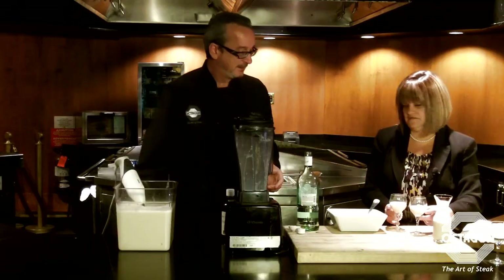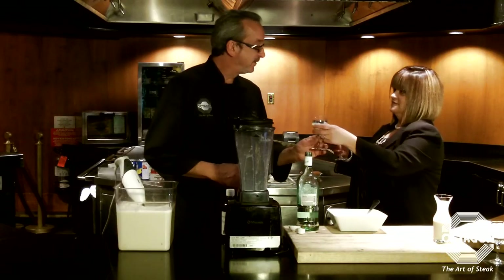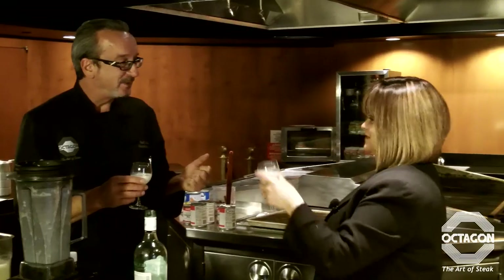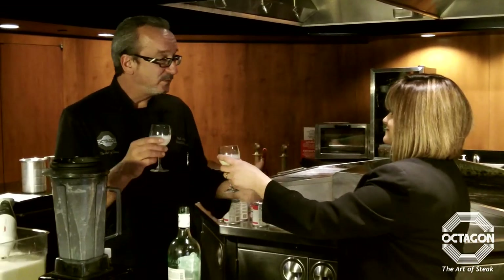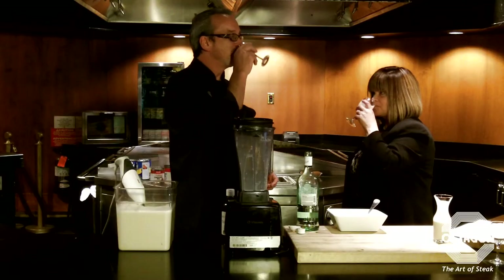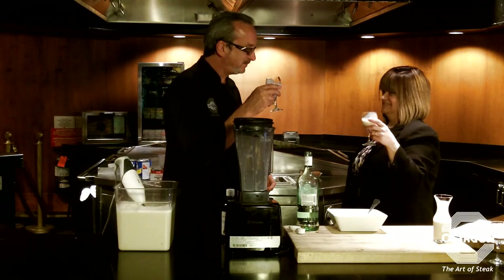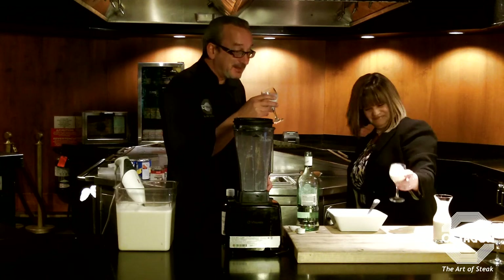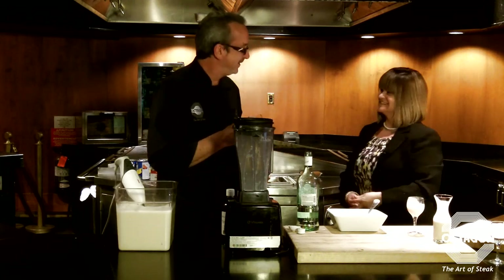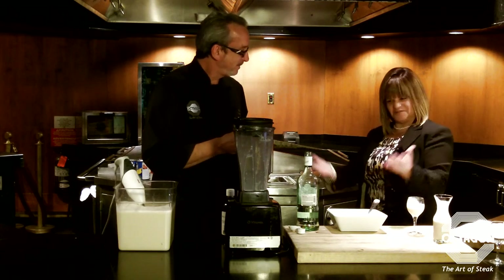Is there a traditional toast? Just happy holidays — salute! Salute, which means 'to your health.' Awesome — this is really good! And that's how you make Coquito.